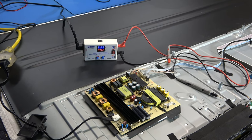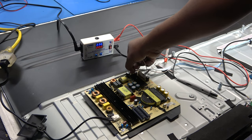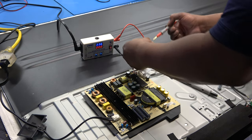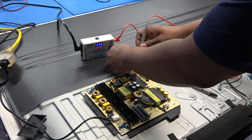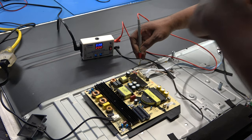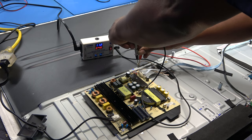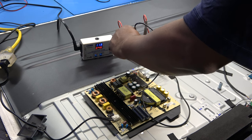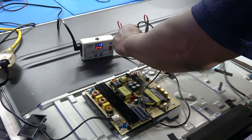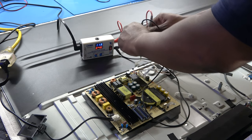I'm just going to pull those out and check them. The positive wire looks like it's red, so we'll start that way - put our red on red, black lead on the other one. And it looks like we are at 113 volts. I can actually see backlights coming through the back of the TV - looks like it's just on that one side.